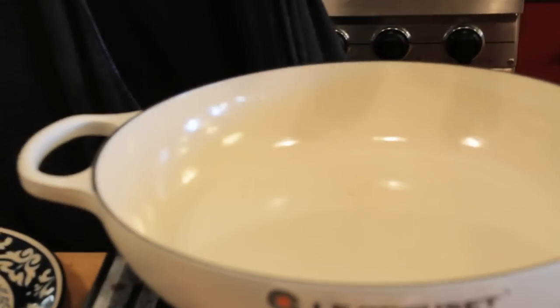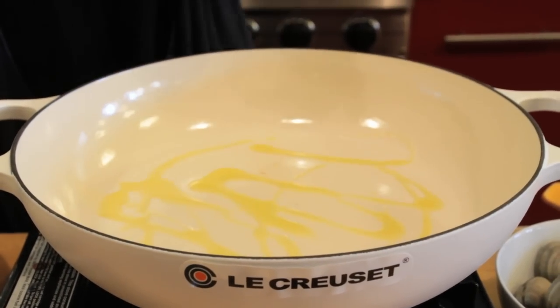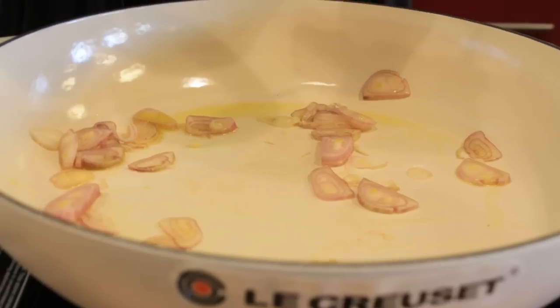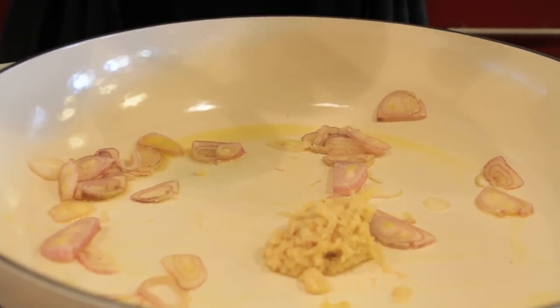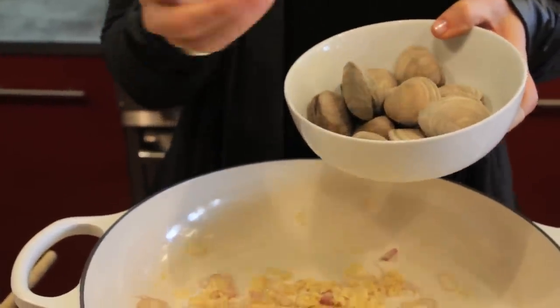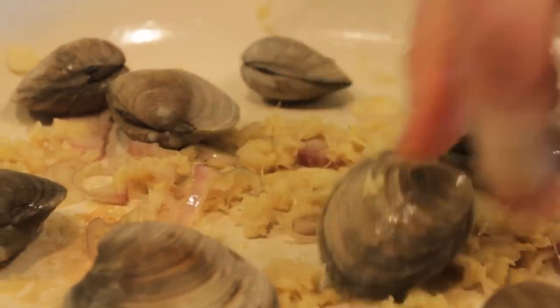On medium heat, we're going to add a little olive oil, thinly sliced shallots, and a nice amount of ginger. Now we're adding little neck clams. The recipe originally called for cockles, which are a bit smaller than this — I couldn't get them in the market today, so these are little neck clams.